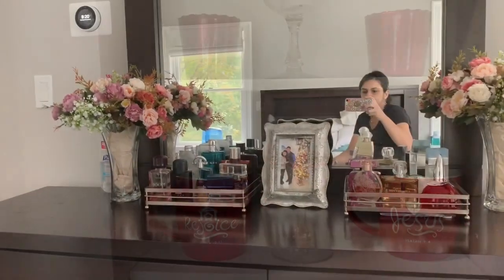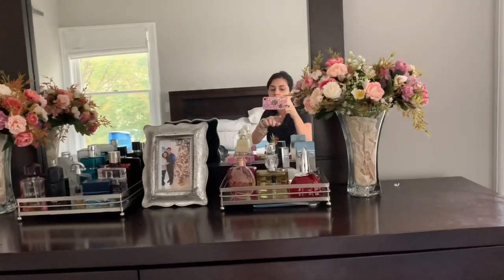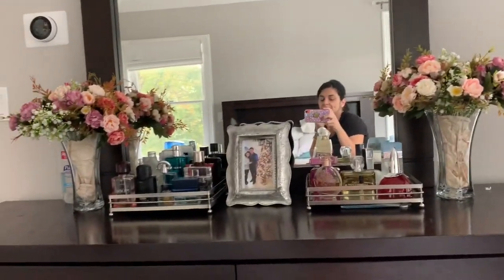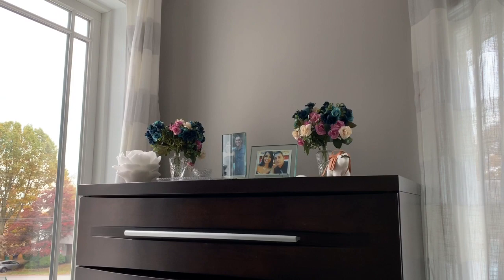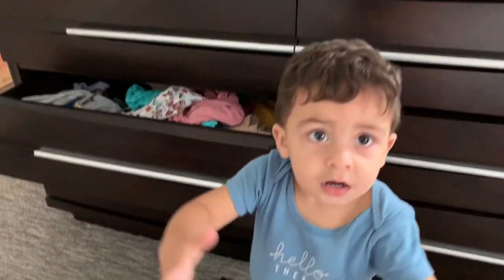Vamos ver se eu me animo. Eu trouxe as flores da mesa pra cá. Coloquei um papel bege ali. Por enquanto fica assim, até eu comprar umas pedrinhas no Dollar Tree pra poder colocar os enfeites de Natal na mesa. E aí lá em cima ficou assim — com as duas florzinhas e fotinhas no meio.